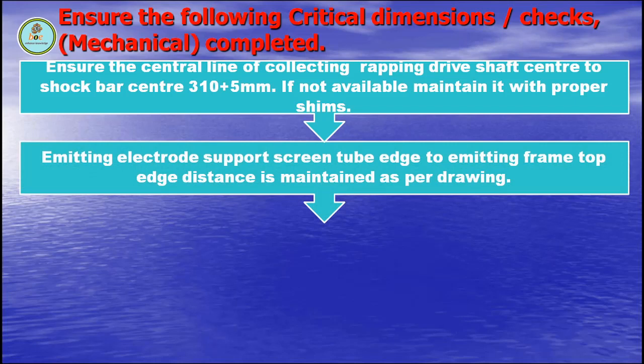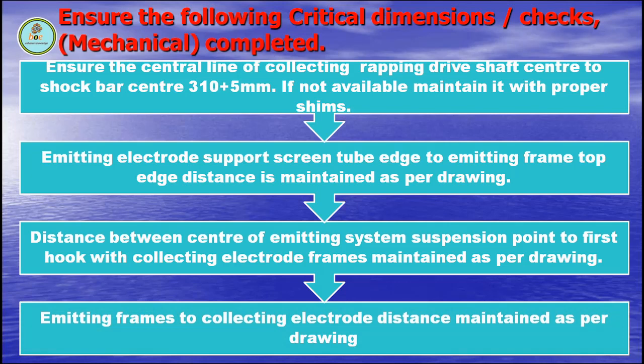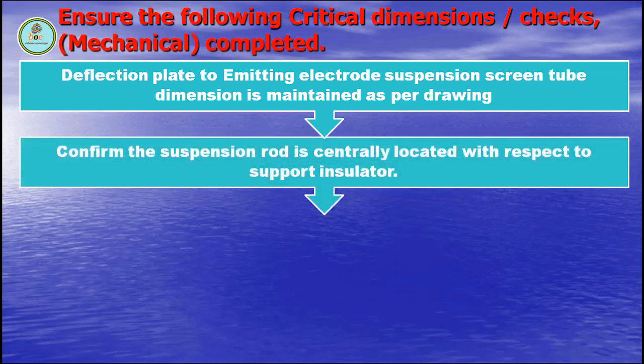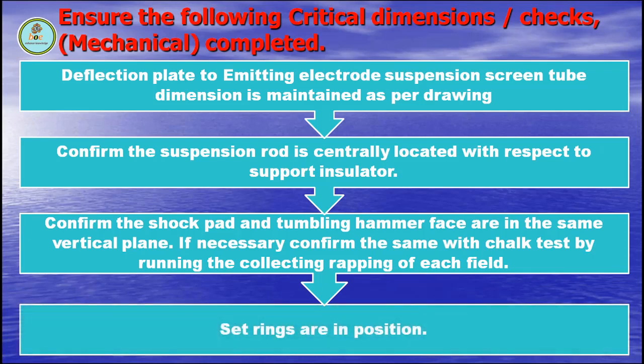Emitting electrode support screen tube axis to emitting frame top axis distance is maintained as per drawing. Distance between center of emitting system suspension point to first hook with collecting electrode frames is maintained as per drawing. Emitting frames to collecting electrode distance maintained as per drawing. Deflection plate to emitting electrode suspension screen tube dimension is maintained as per drawing. Confirm the suspension rod is centrally located with respect to support insulator. Confirm the shock pad and the rapping hammer face are in the same vertical plane. If necessary, confirm the same with the chalk test by running the collecting rapping of each field. Set rings are in position.